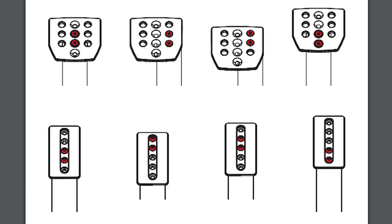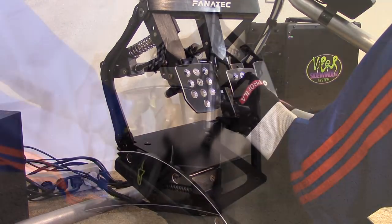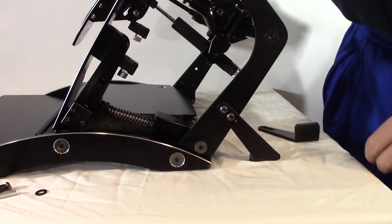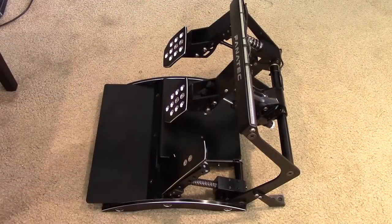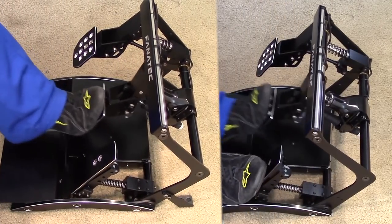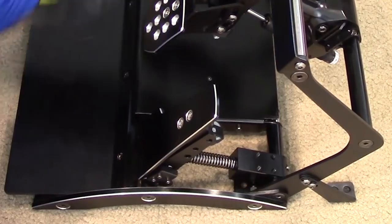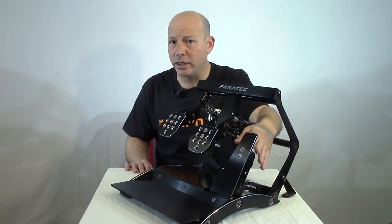Testing was done both hard-mounted to the rig and using the stabilizer bars for those not using a rig. One stabilizer bar bolts to each rear side of the base, then sits on the floor. The stabilizer bars were very effective at preventing the pedals from tipping over and even add to overall grip on most surfaces. While hard mounting is always preferred, these do a better job than most at staying still and staying on the ground.